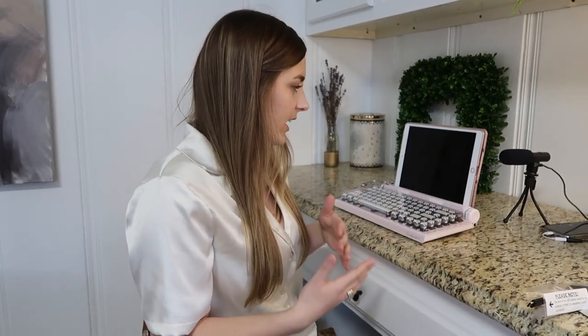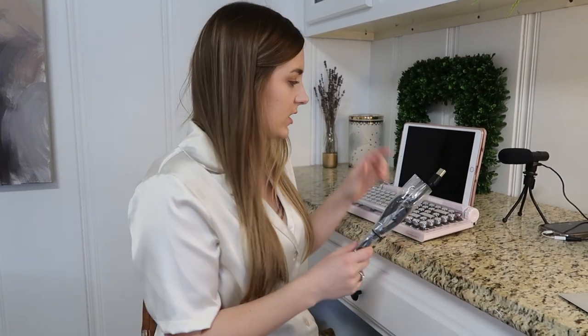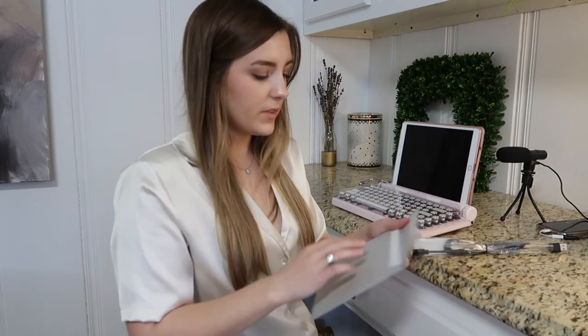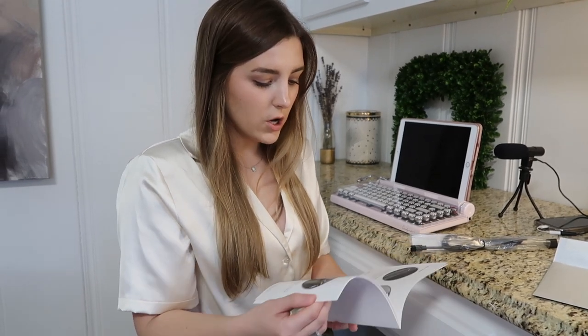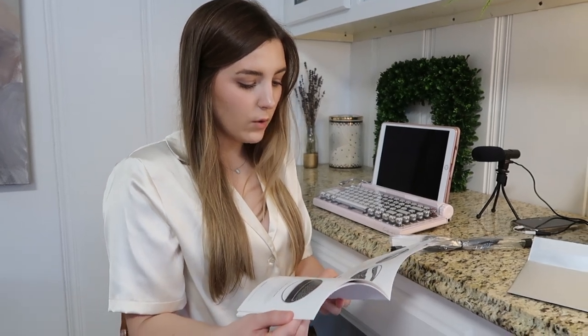Since I am an English major I wanted to buy this because I write a lot of papers, and I just thought why not — it's very aesthetically pleasing and I think it will motivate me to want to write more. It comes with this cable that plugs into the back of the typewriter. I'm not entirely sure if it's Bluetooth or if it just connects through the cable cord, but it says wireless connectivity so I'm pretty sure it is Bluetooth.